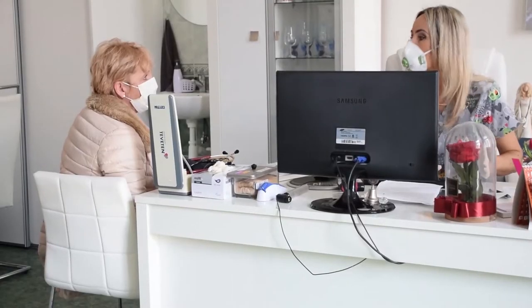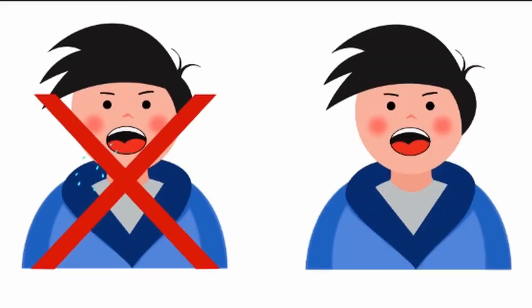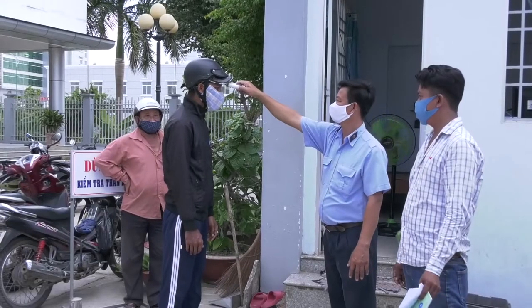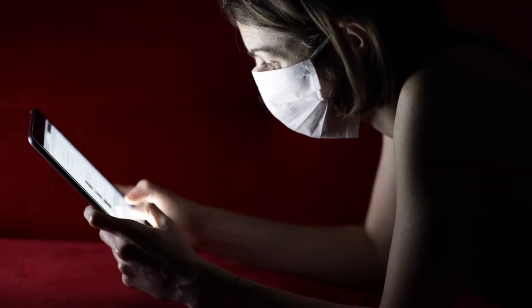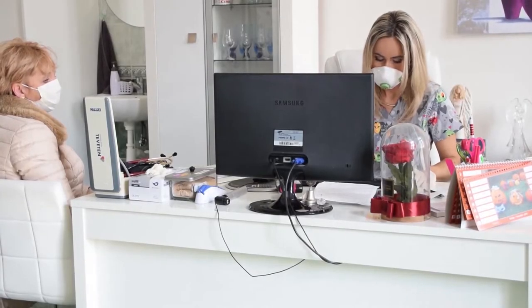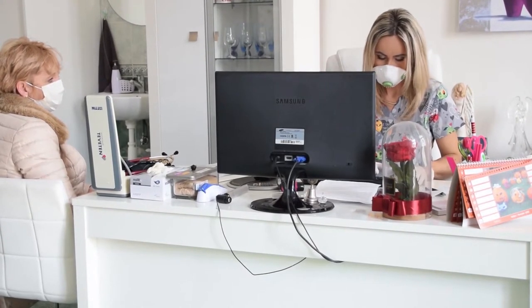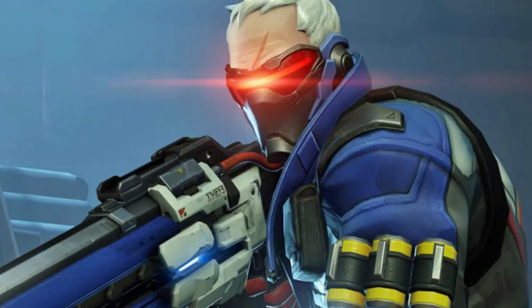Welcome back. Here in California we've been in lockdown for about two months and things are starting to ease up just a little bit, but one restriction that I assume will remain for quite some time is the requirement to wear a mask when going into public places like stores and other buildings. Most masks are not very flattering — kind of boring, kind of ugly — so I figured if I've got to wear a mask I may as well wear a really cool one, and what better way than to make one.